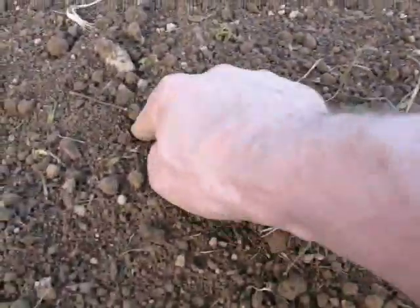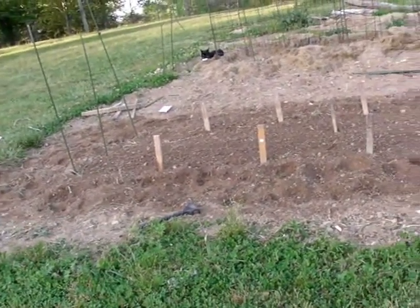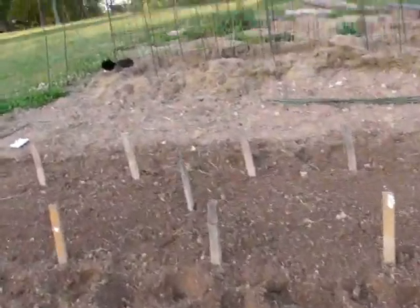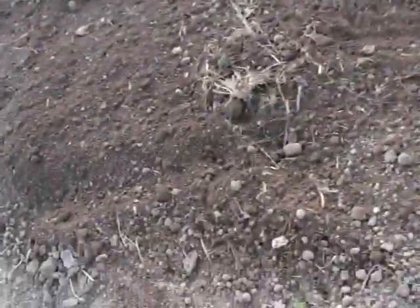Seven or eight of the straight eight cucumbers and seven or eight of the Boston pickling cucumbers. The Boston pickling cucumbers are a smaller type of cucumber. That's my cucumber bed right there - from one end to the other it's probably twelve, maybe thirteen feet. These two round mounds - they're not really mounds anymore since I rototillated them up - this will be where the squash is going.